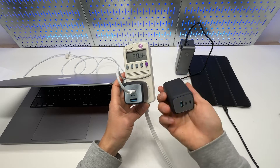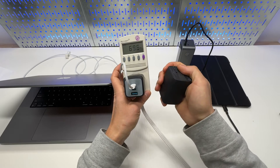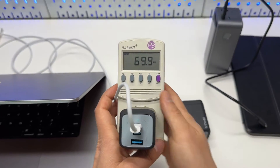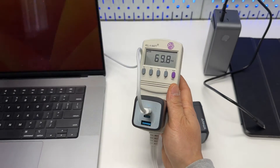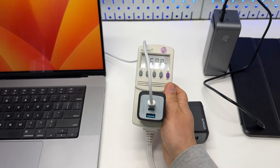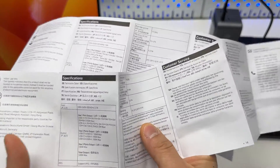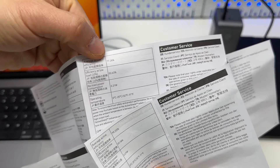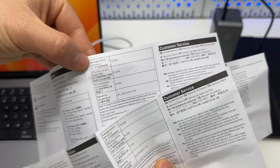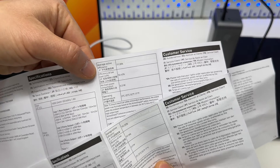I personally prefer the 100W version because of its versatility and higher output considering the compact size. These are the most compact fast chargers I've ever seen in this class. As you can see, I'm already getting 70 watts out of it. There is some conversion loss due to AC-to-DC conversion, and I do like that their user manual clearly states the efficiency figures.